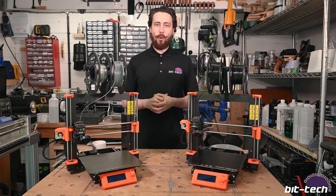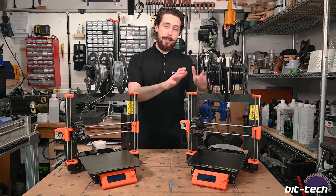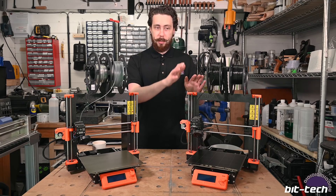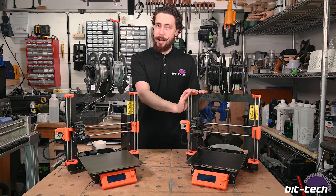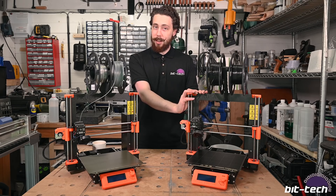Hello folks and welcome back to the workshop for a bit of 3D printing goodness. It's been almost a year since I got my first 3D printer — the Prusa MK3S — and I have used it an awful lot in that time.